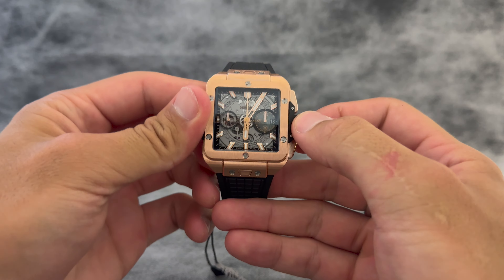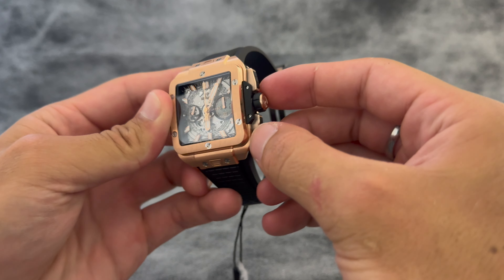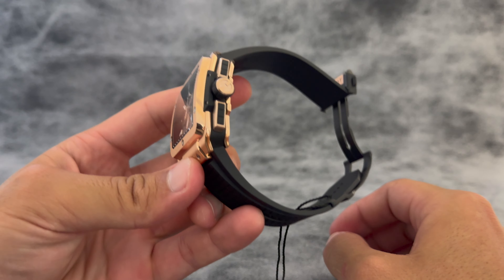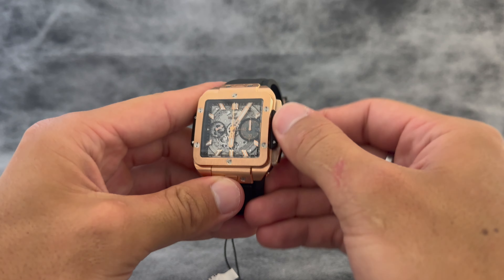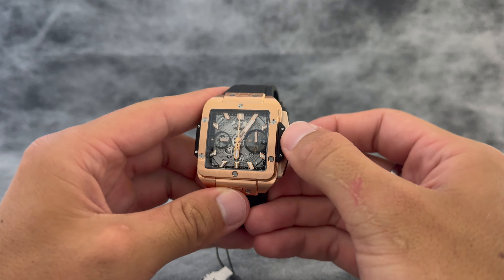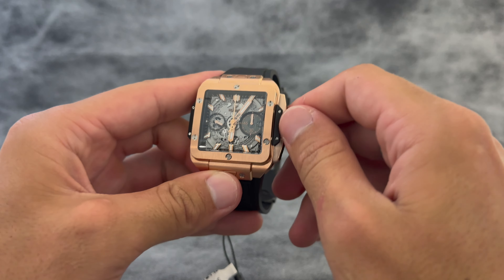Screwed-on crown as well. The manual winding on this is essentially silent — you are not going to hear this one bit, really cool feature. Rated up to 100 meters of water resistance; you're fine to take this to the beach and do some light swimming, though you'll want to be careful.